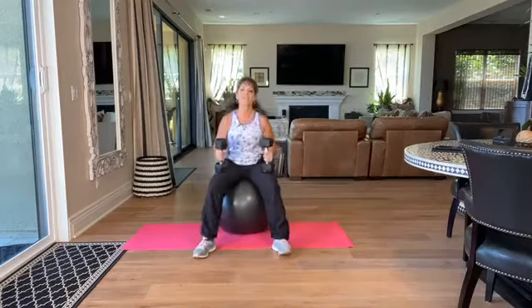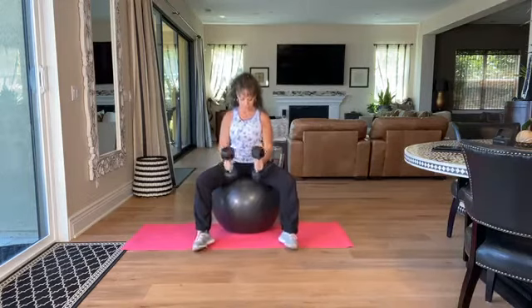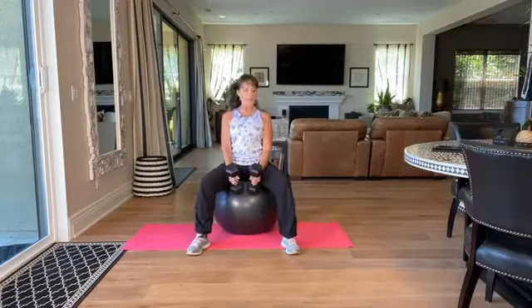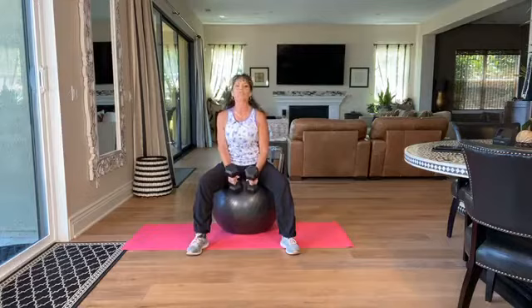I'm going to take you through a resistance set using the stability ball. You want to make sure your sit bones are on top. You're going to put the flat head against the ball and compress to set up the spine. Make sure you're pushing really hard. This is going to add a different dynamic to the resistance training.